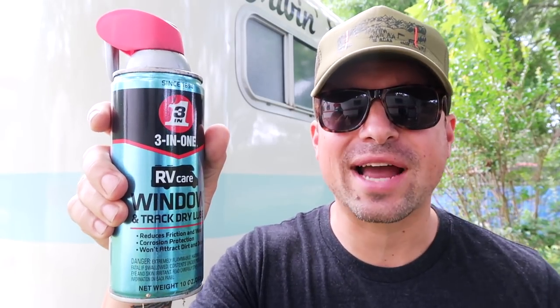This is the 3-in-1 RV Care Window and Track Dry Lube. It helps keep RV windows and doors sliding smoothly and silently. We've been using this for about two months now and it has really helped, especially in this last month here in the Alabama heat and humidity where everything is squeaking, creaking, and not running smoothly. It is quick-drying, leaves a clear protective film to reduce friction, doesn't attract dirt and debris — and I can attest to that, we've seen no dirt buildup — and it's corrosion-protected against the elements.